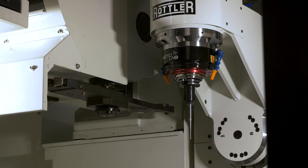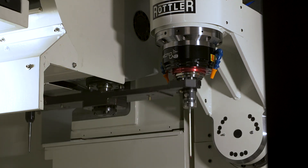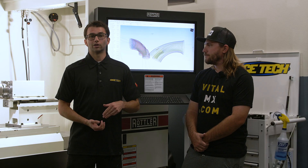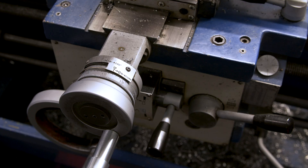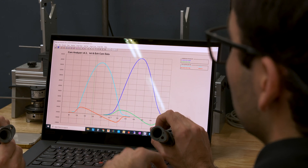We're going to go over how to assemble something correctly and we're going to show you how to check piston-to-valve clearance and piston-to-wall clearance. We'll get deep into degreeing in cams — every cam should be degreed when you're assembling an engine. Checking all of these clearances is critical because they can play a major role in how the engine is going to perform.